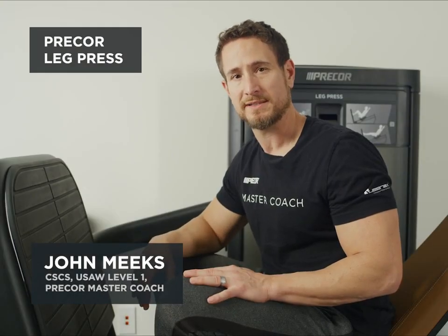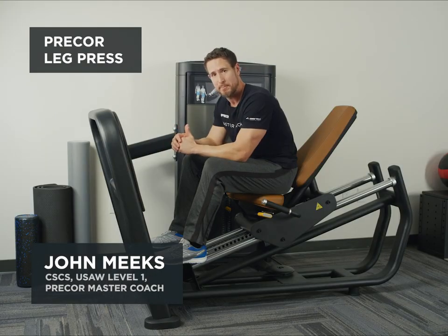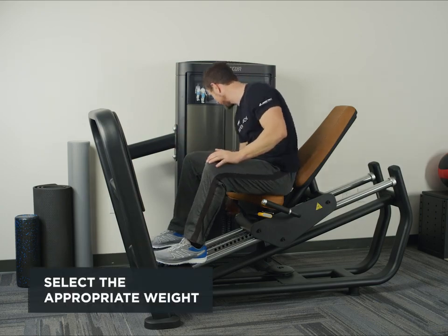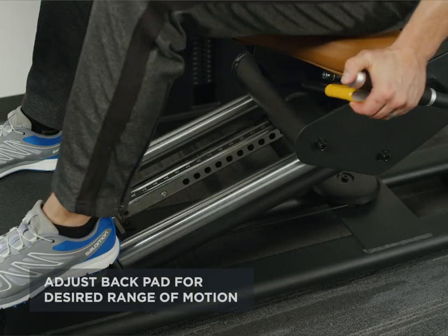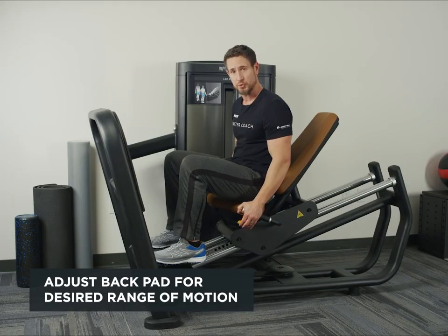This is the Precore Leg Press. First of all, you want to select the appropriate weight. Then you want to adjust the back pad to a position to the correct range of motion.